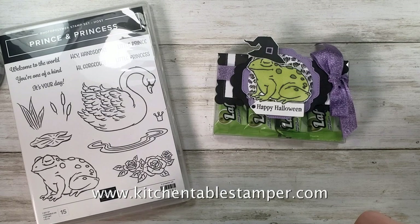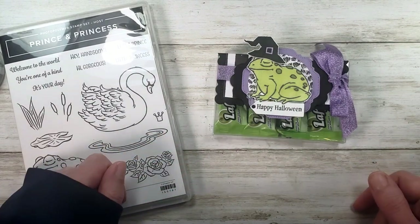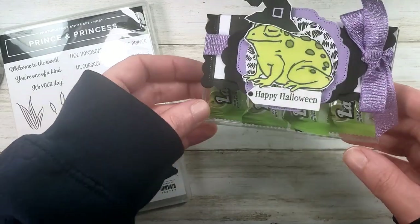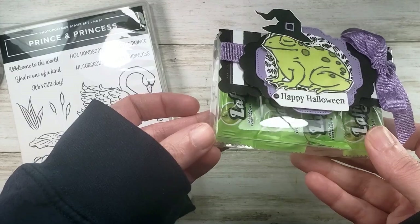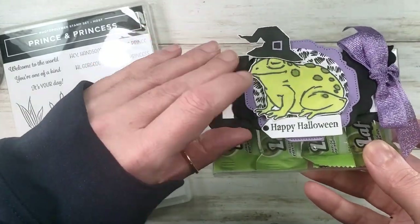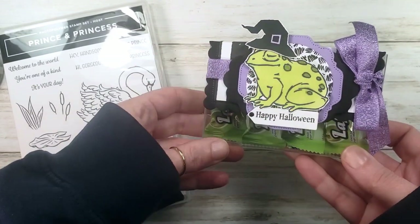Hey guys, Marissa at kitchentablestamper.com. We've got the last Halloween treat of the season for you — it makes me kind of sad. We're gonna make this fun acetate flip top treat box. I love this little box.